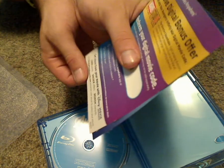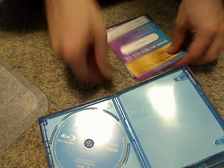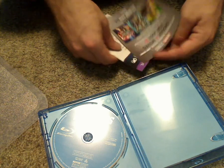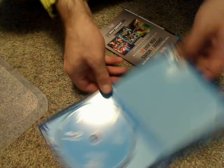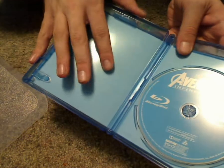A couple of inserts — the digital copy Disney movie rewards code with the 10 years of Marvel Studios there, and how you work it. Then an advertisement for Disney movie club. Good quality case, not an eco box or anything, so that's good. And there's the one Blu-ray disc.